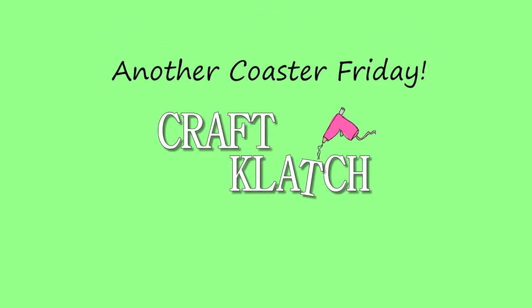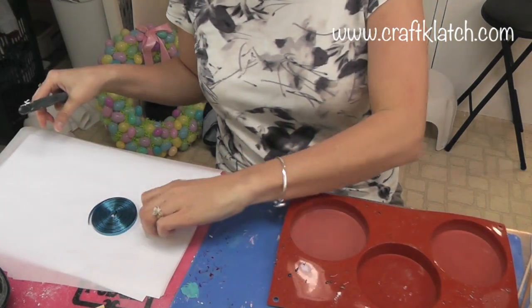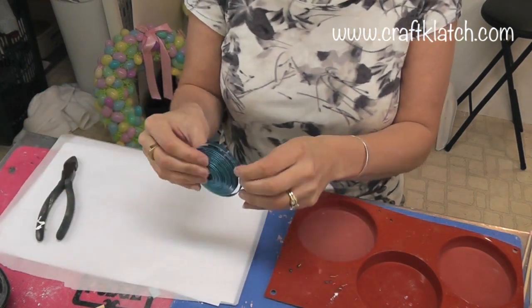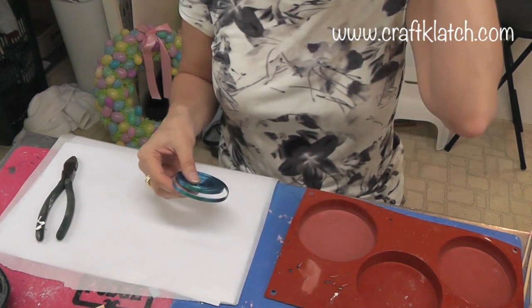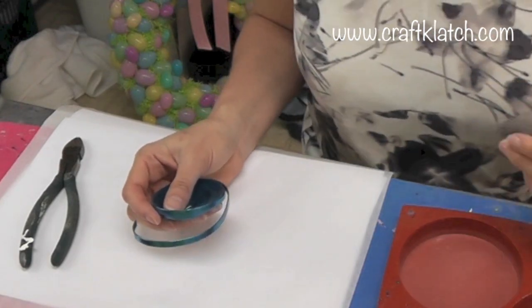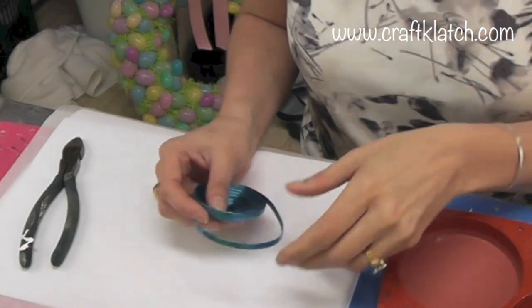Hey everyone, it's Mona here at Craft Clotch. It's Friday and that means it is another Coaster Friday. I wanted to try something a little bit different this week — I'm going to use my coaster mold with some wire I bought at Hobby Lobby. I'm going to try to make a dragonfly using my Easy Cast resin and the coaster mold. Both will be linked in the description below, with full directions and product links on my website at craftclotch.com.